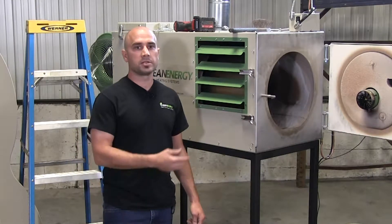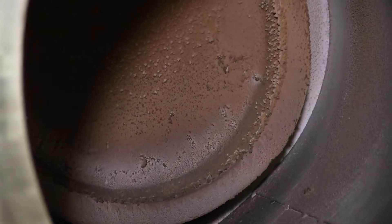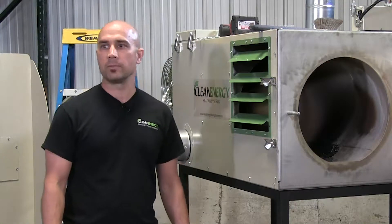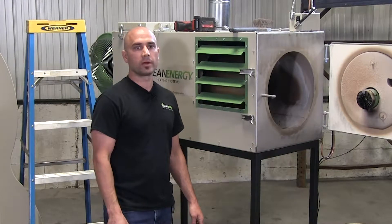While you're looking into the combustion chamber, visually inspect the energy retention disk hanging in the back of the furnace. Call your dealer if it looks damaged or needs to be replaced.